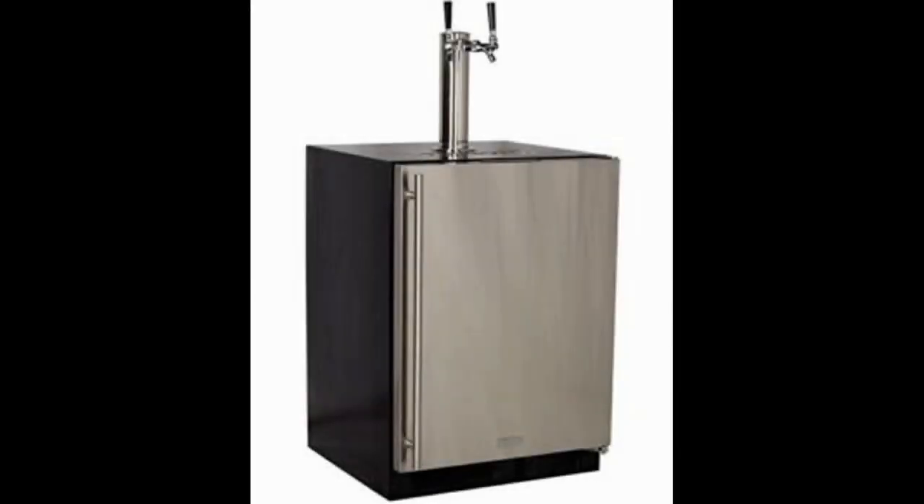The very last option in this review of the top choices for undercounter kegerators that you can buy for home use is the Marvel Built-In Kegerator Keg Dispenser Premium Two-Tap Direct Draw Kit.